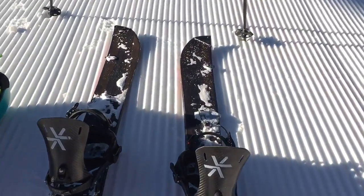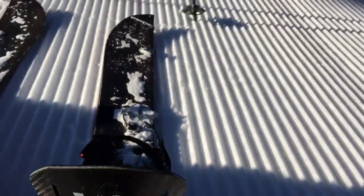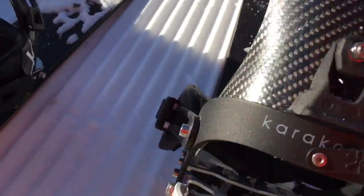We're in uphill mode. The skins are on the bottom, the binding articulates so you can move up. If you're going up a steep hill, you've got your riser so that your calves don't kill so much. But this is how you take them out.